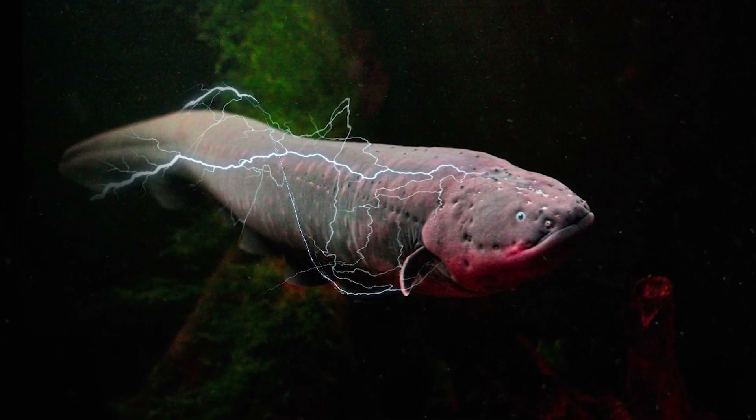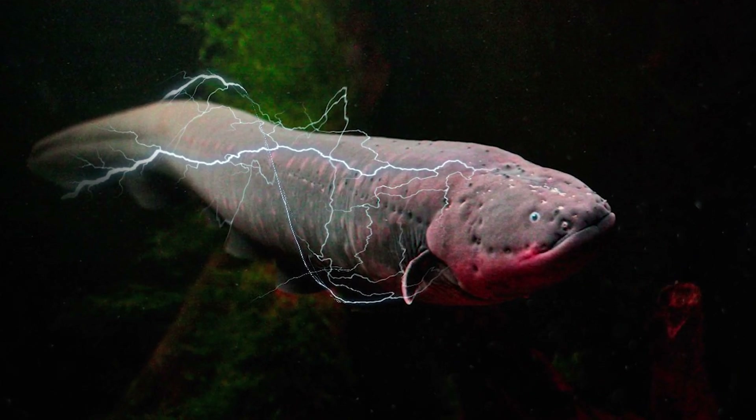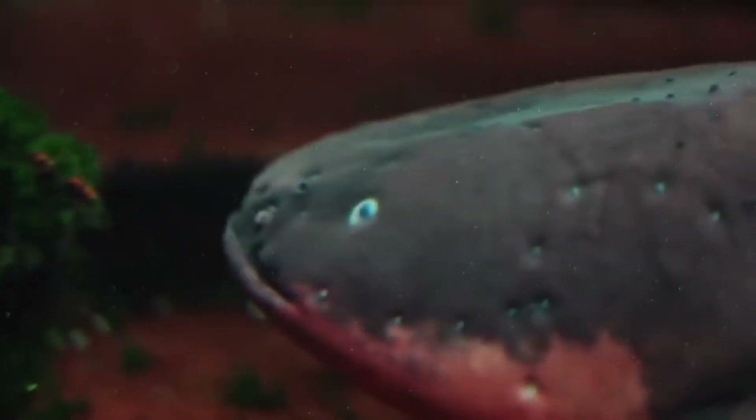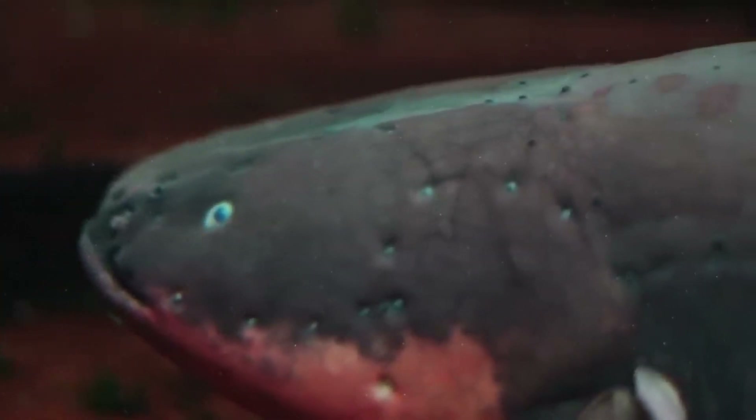Electric Eel. The average length of an adult electric eel is a meter and a half, although sometimes there are three-meter specimens. Such a fish weighs about 40 kilograms. Its body is elongated and slightly flattened from the sides.